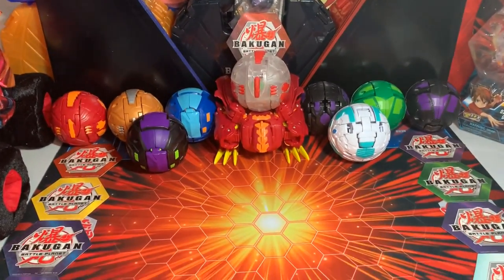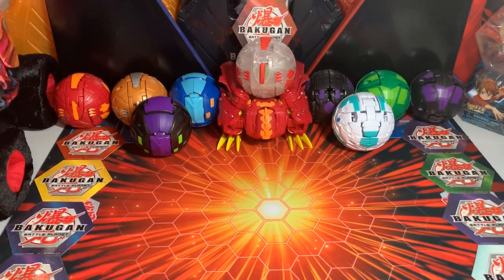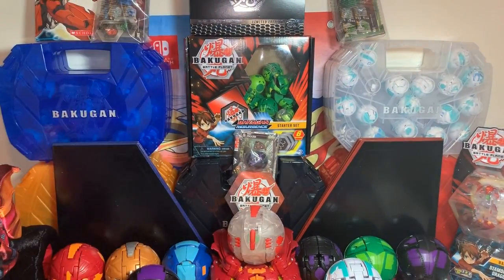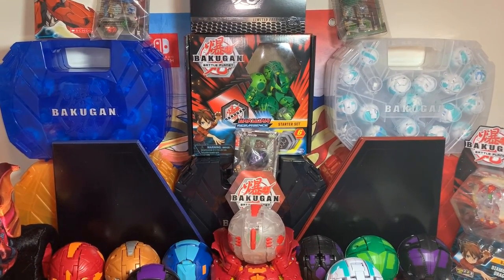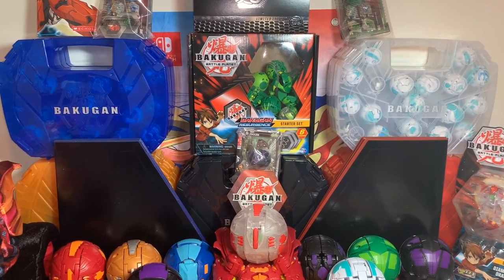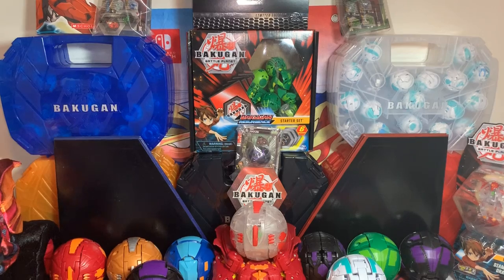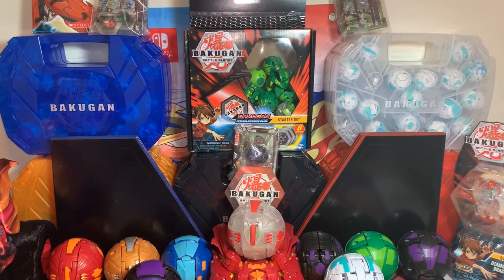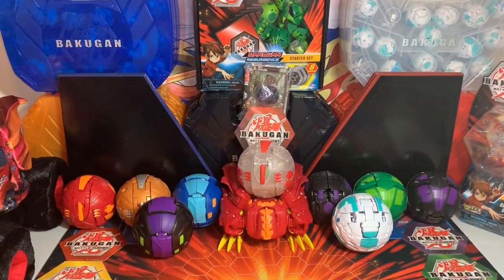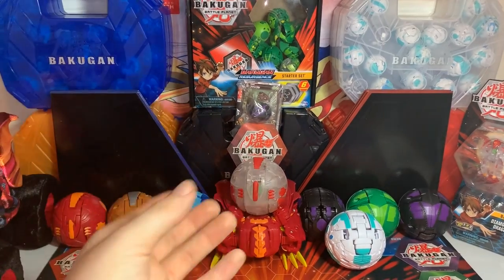I now have the Baku Cores on the sides of my mat, along with the Decas, and the Maxis Dragonoid for the back. I have the Baku storage cases as the wall. The green Ventus one is not out yet here in Canada as of recording, because it's released alongside Armored Alliance and we don't have that yet here in Canada. America's slowly getting it but we probably won't have it till around Christmas or maybe late summer of this year.